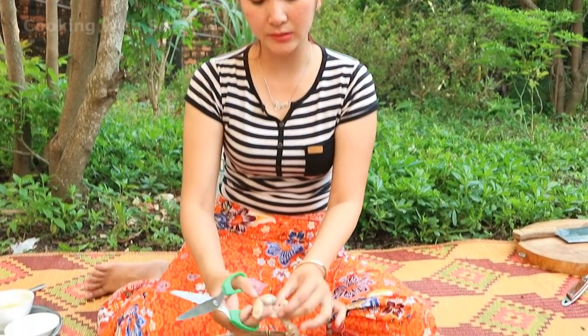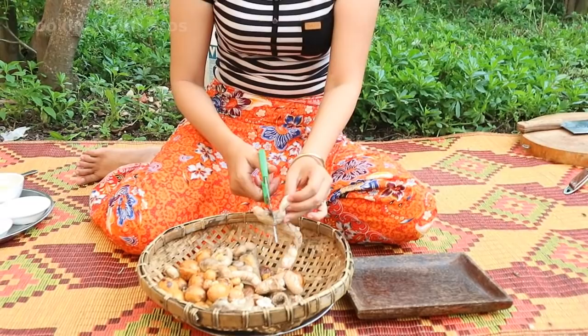After cooking for around 3 minutes, now I start to separate them into a small portion.